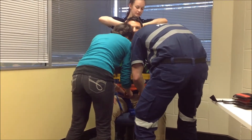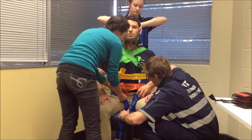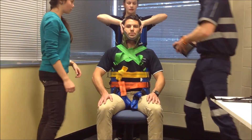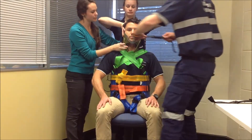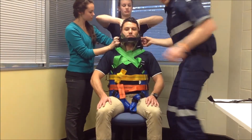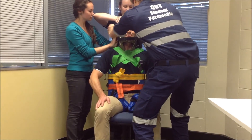How's that feeling? Okay. I'm just going to grab some head cushions to put behind your head, then place a chin strap across your chin, and then one final strap across your forehead. And now we're ready to go.